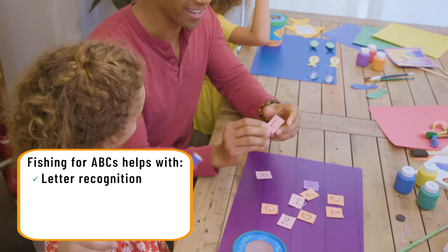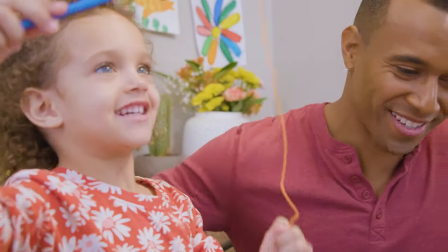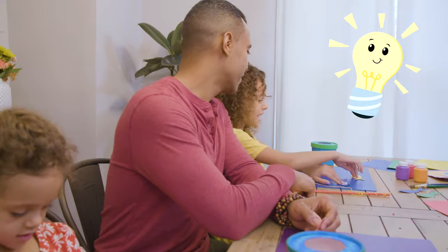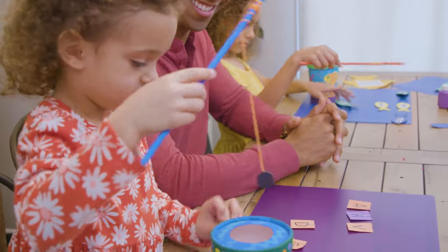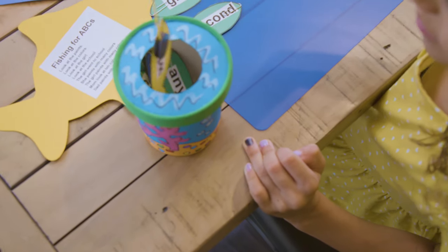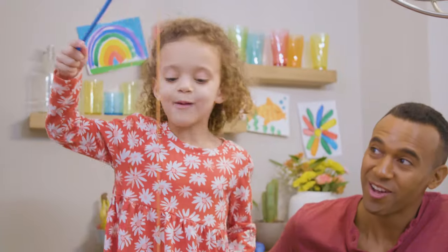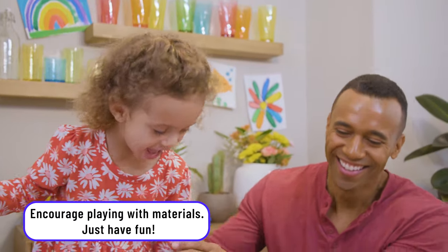Some of the skills we practiced today were letter recognition — L for Lennon, that's right — sight word recognition, as well as motor skills, and we even got some color recognition going on too. The kids' reactions while doing this activity are always a joy to see, and it's always really cool to see the lights go on. They had fun pulling out words, pulling out letters, and putting them together. You can do most of these things with things you have lying around the house — cleaning out the ice cream carton was no problem at all. Get your supplies together, get your kids together, and go fishing.